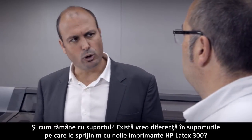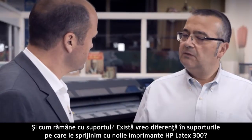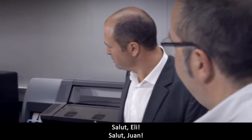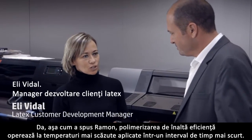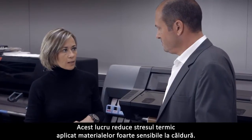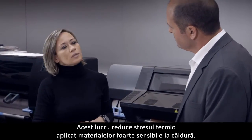Is there any difference in the media we support with the new HP Latex 300 printers? There's plenty, but Ellie can give you more details. The high efficiency curing operates at lower temperatures applied over less time. This reduces the thermal stress applied on very heat sensitive materials.